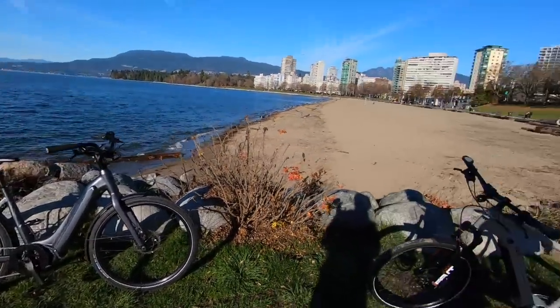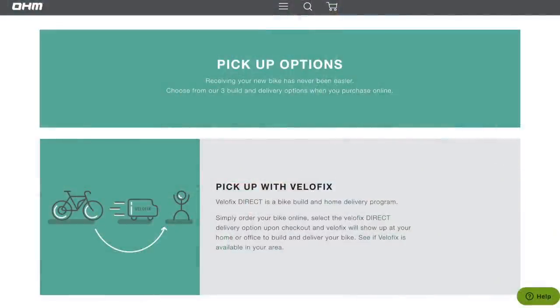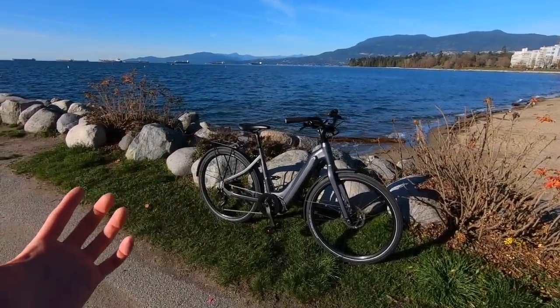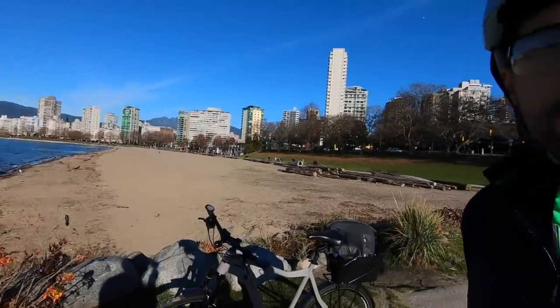You guys are doing more of the direct-to-consumer model, which means people can check out the bikes on the website, OhmCycles.com. They can ship direct to your residence, or they ship through a mobile delivery service called Velifex. If you live locally in the British Columbia area and just want to drive over and pick it up, that is possible too — through their factory store in North Vancouver, which is near the auto mall at 930 Harborside Drive.